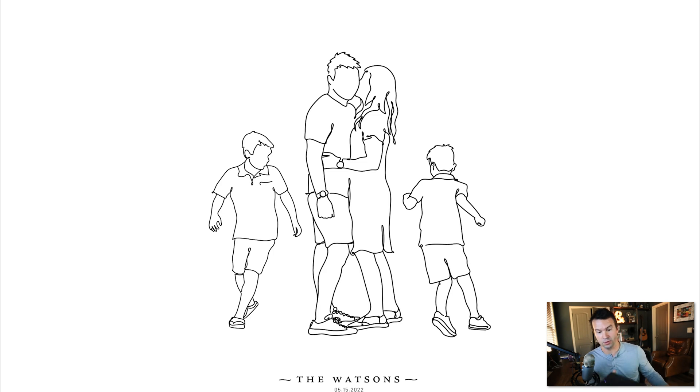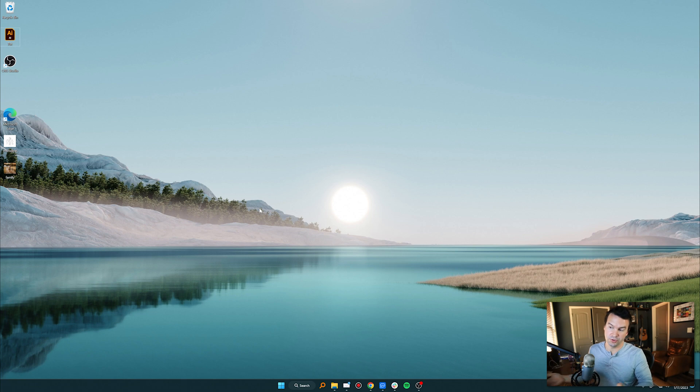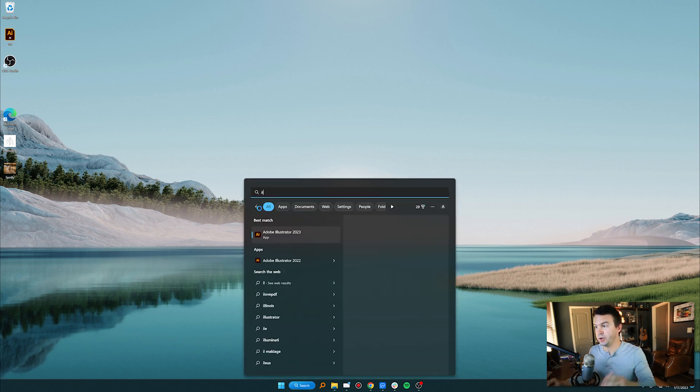One thing you'll need is some sort of tablet with a pen — that's going to make your life a whole lot easier. I also use Illustrator. You could probably do this on the iPad, I'm not sure, but this is what I have, so this is what I'm going to use. I'll go ahead and open up Illustrator.